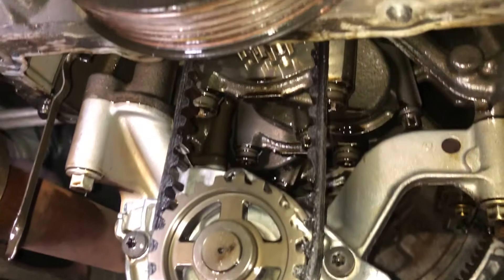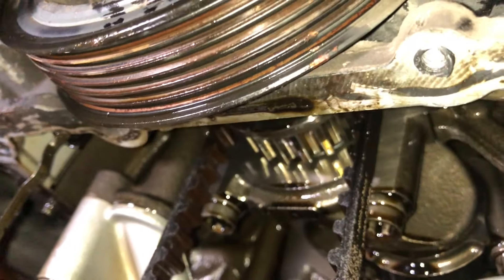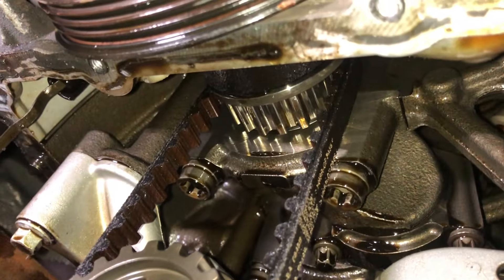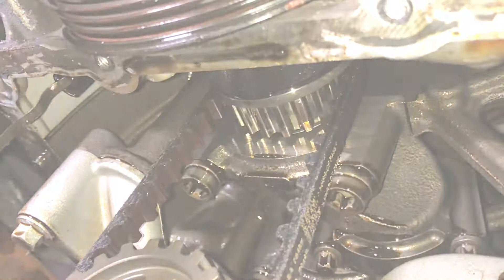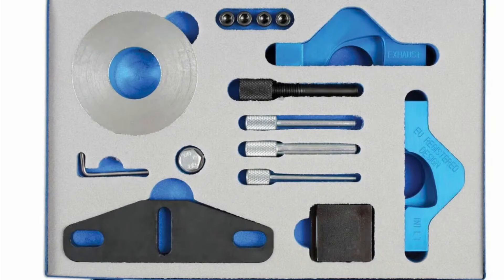There is a separate belt for the oil pump that doesn't come with the timing kit — I would recommend changing this at this time. To fit this, I use the Laser 6952 timing kit seen here.